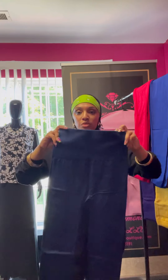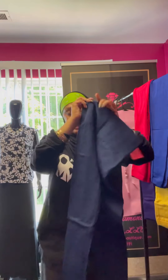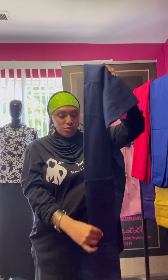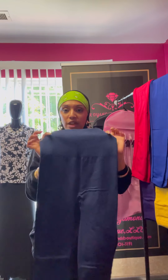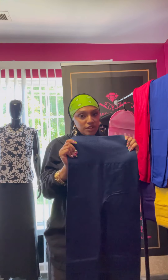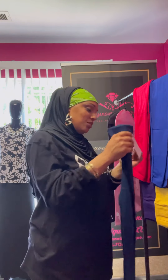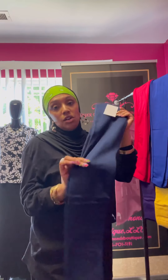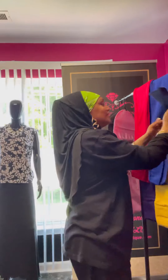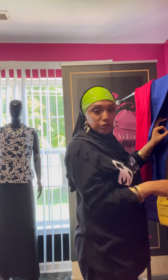Next up we have these navy blue leggings. Navy blue leggings, very nice and very comfortable just like the rest — smooth material, great ankle fit, waistband for tummy control. Very comfortable, super super comfortable. And that's the navy blue again in one size.